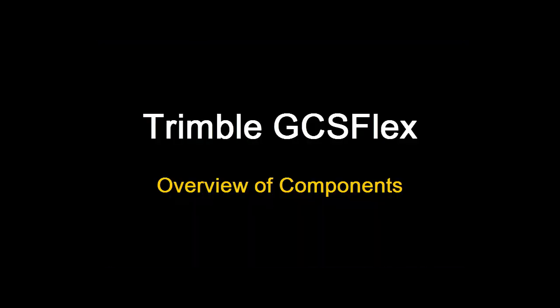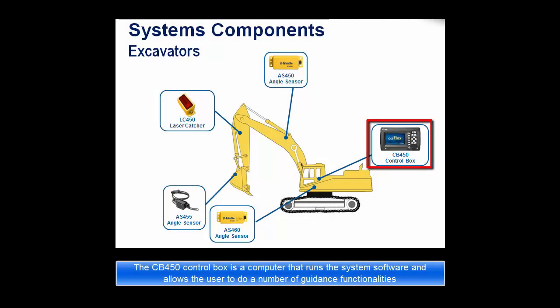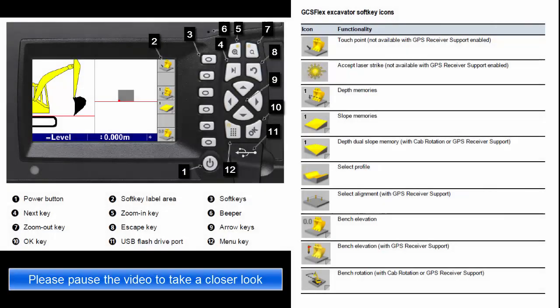This video will give an overview of the components on the GCS Flex system. The CB450 control box is a computer that runs the system software and allows the user to do a number of guidance functionalities. These two figures display what each button on the CB450 does.